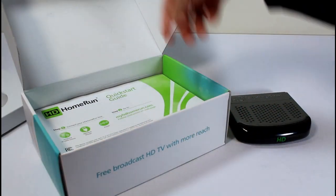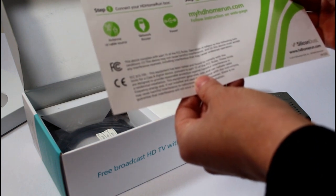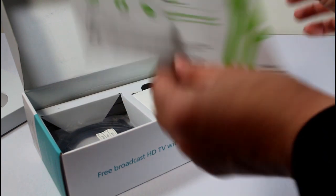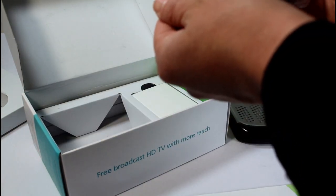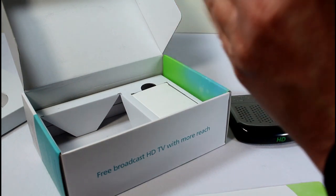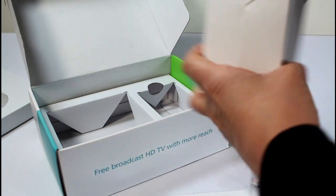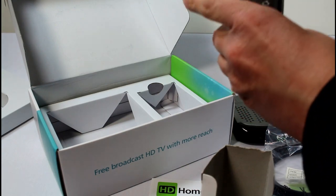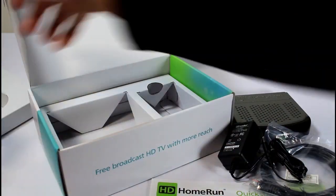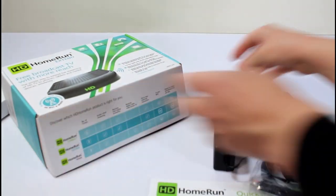Let's make sure I don't miss anything. Here's the quick start guide — it shows connected antenna, network router, pretty straightforward. It does come with a 1.8-meter Ethernet cable. And this is the power plug. That's everything that comes with it.